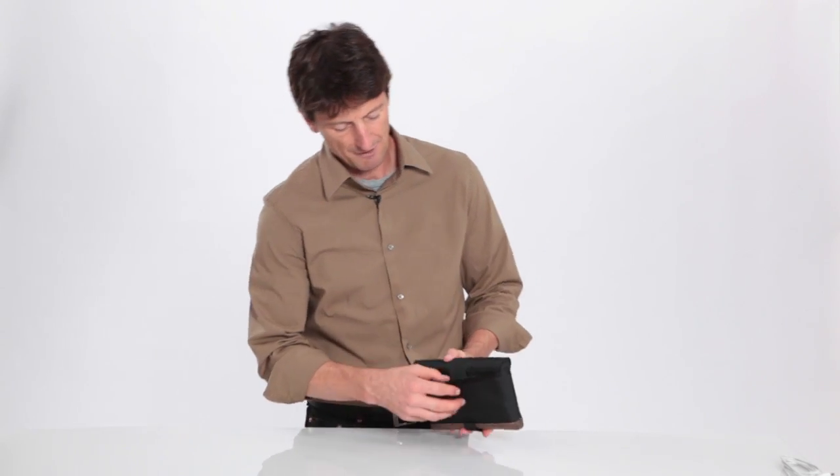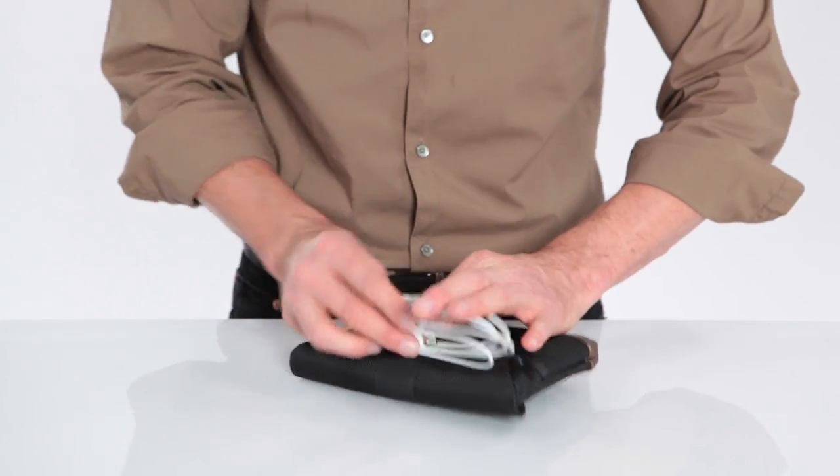On the back we have a pocket, which is great for your USB cable to recharge your Kindle, and that just slides right in there.